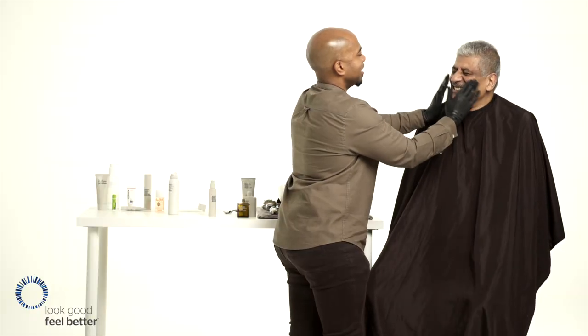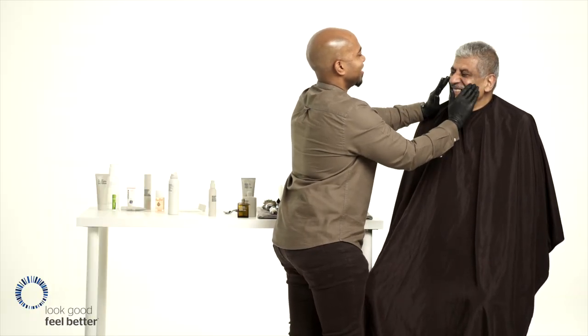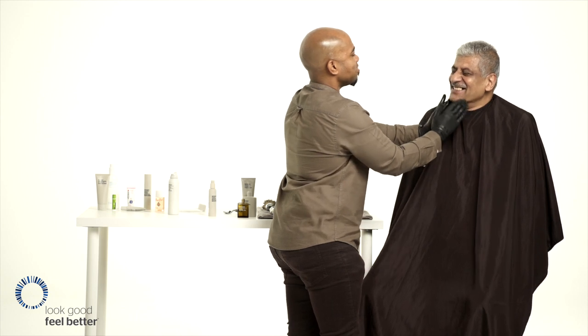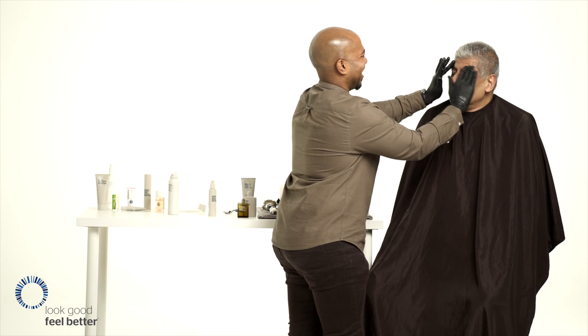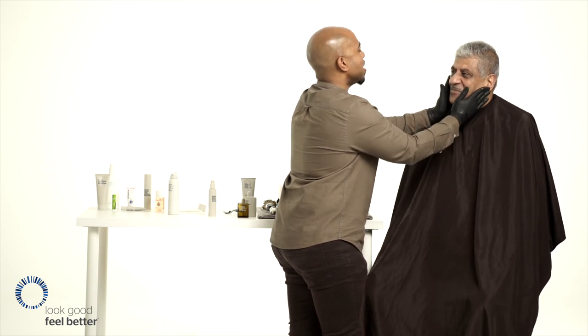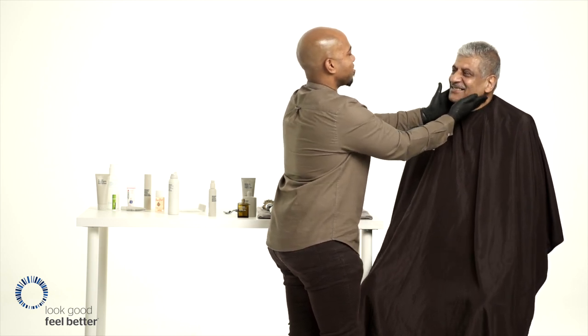Just think of a pair of leather shoes — you've got to look after them and they last longer. Your face is much more precious than a pair of leather shoes; you can't run away from your face. So it's really important that we look after our skin.